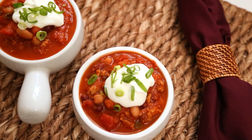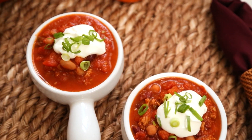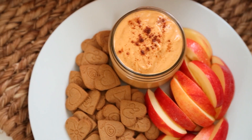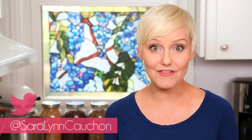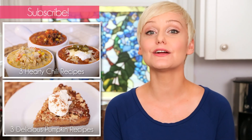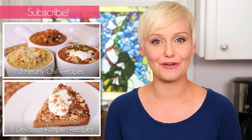I hope you'll give these tasty recipes a try, and if you do, be sure to tweet or Instagram me a photo, because I love seeing what you're coming up with in your very own kitchens. If you have a yummy idea for an episode of In Season, be sure to leave it in the comments section below. And if you haven't already, be sure to subscribe, because there's lots more deliciousness where this came from.